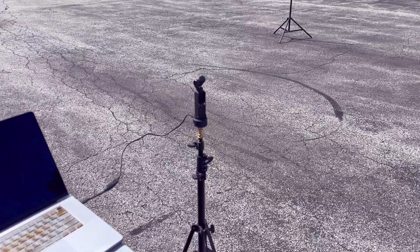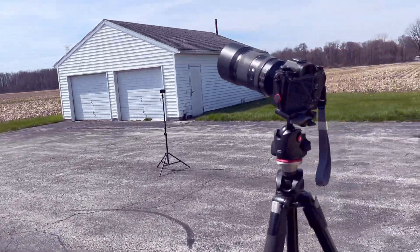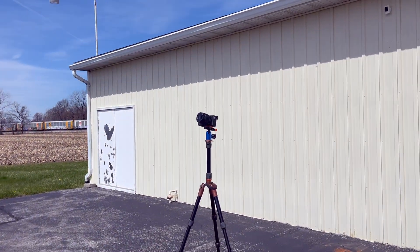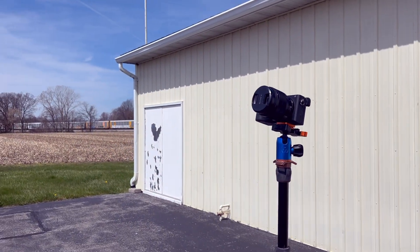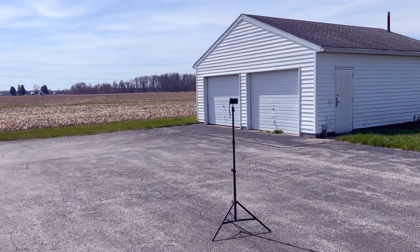I think I'm set up for the eclipse. The Osmo Pocket's going to do a time-lapse, this will be my photography during totality, and this will be a general huge wide-angle shot during totality. That little camera is going to record us and our reactions.